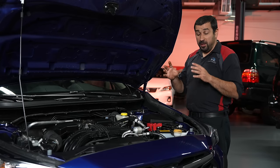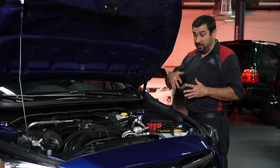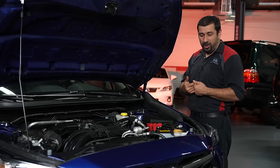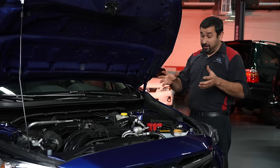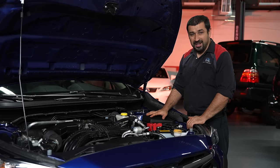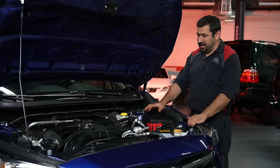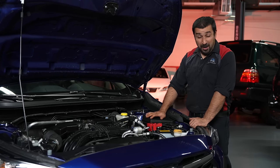Both the 2.0 and 2.5 models get the same CVT, with one difference: the torque converter on the 2.5 is different from the 2.0. Both come standard with symmetrical all-wheel drive, which is just epic in my opinion.